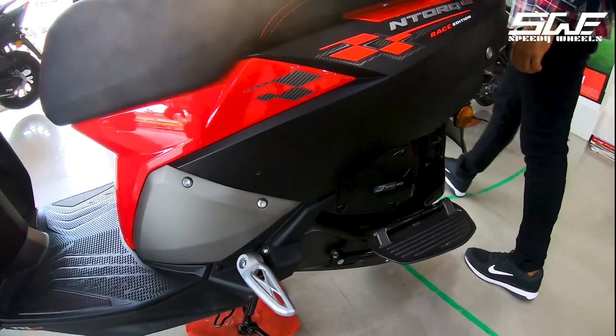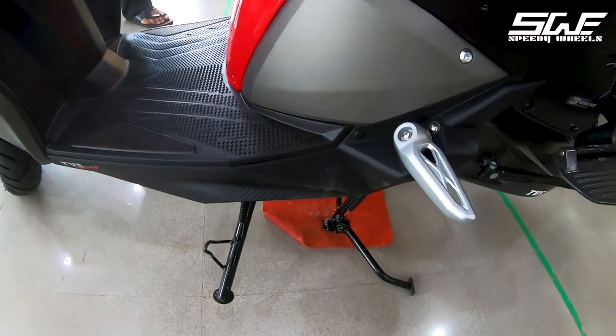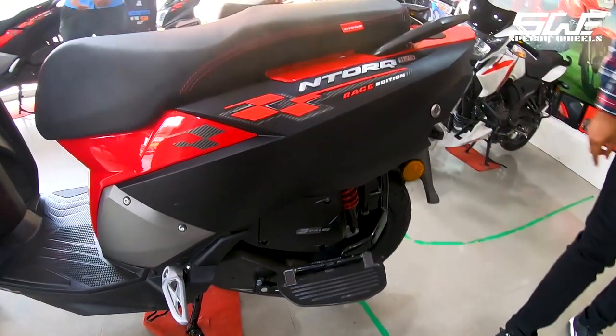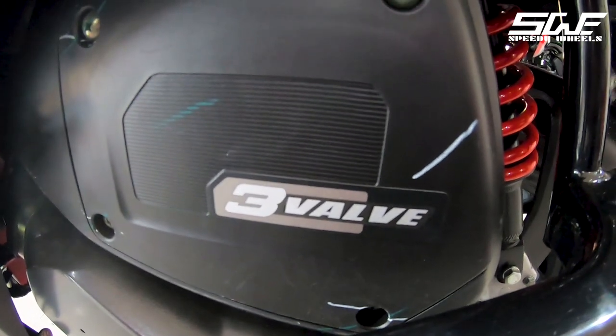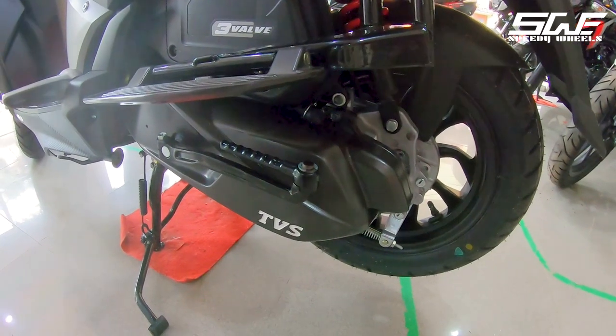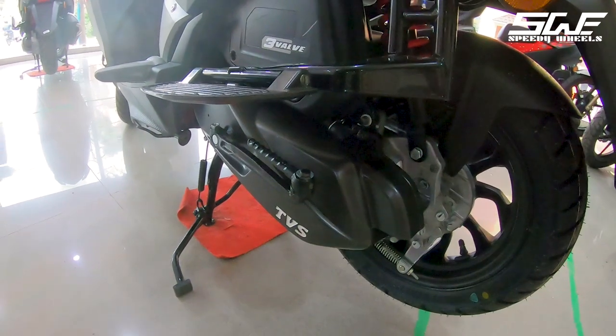On the side you can see the Race Edition badge and the side stand. The side footrest is totally company fitted. It has a 3-valve engine with 2 inlet valves and 1 exhaust valve for better performance. The engine is a 124.8cc air-cooled fuel-injected unit producing 9.38 PS of power and 10 Nm of torque.